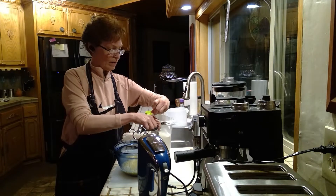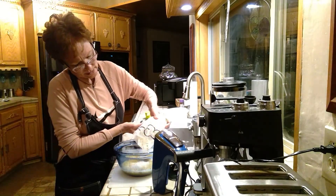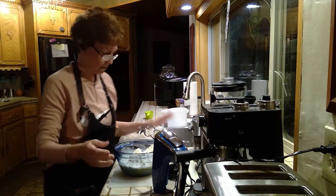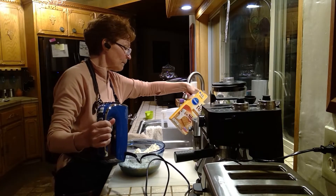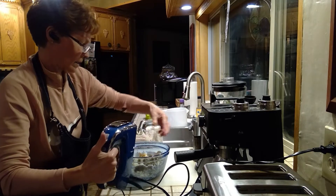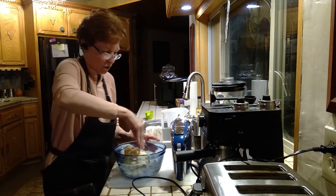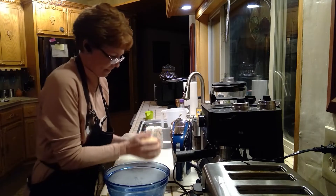Now let's put in the flour mixture — there we go, pour it in. I'm probably going to have to finish the rest with my hands. Let's put this on the kneading board and do it with my hands. You just want to mix it around and get all the dough off the sides.